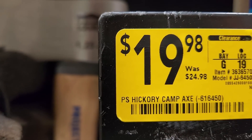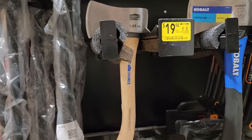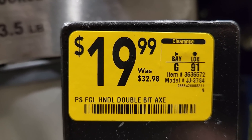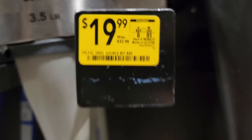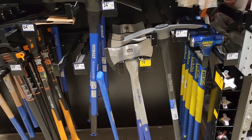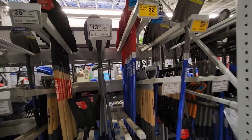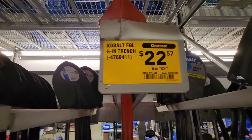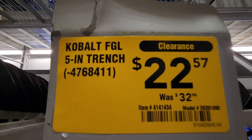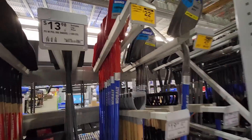Got the camp axe at 24.98, down to 19.98. They also got the double bit axe at 32.98, down to 19.99 — nice discount on that. Looks like they got some of their shovels clearanced out — got the Cobalt fiberglass 5 inch trench shovel, was 32, down to 22.57.